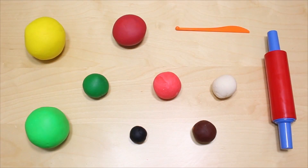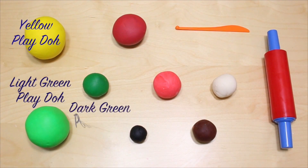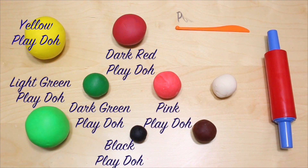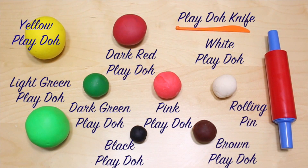For this you are going to need yellow Play-Doh, light green Play-Doh, dark green Play-Doh, dark red Play-Doh, black Play-Doh, pink Play-Doh, a Play-Doh knife, white Play-Doh, brown Play-Doh, and a rolling pin.